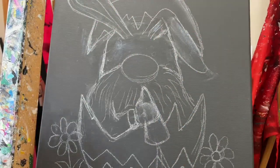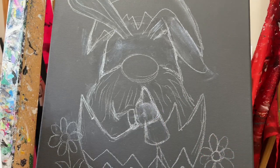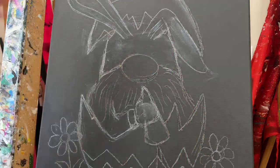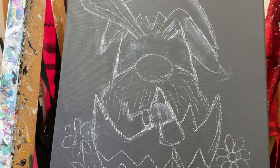I have my messy chalk marks here from sketching things out. I just sketched out this Easter gnome — I want one that the kids could do easily as well. He's going to be eating a carrot, busting out of an egg with a couple of daisies around him. I think he's going to be really cute.